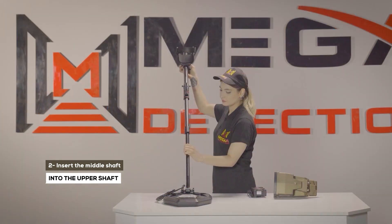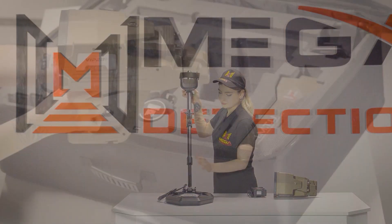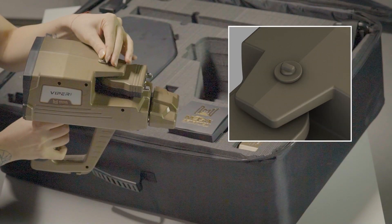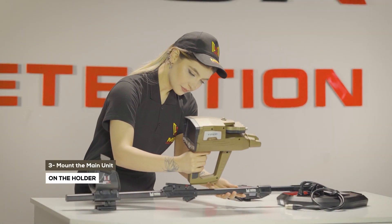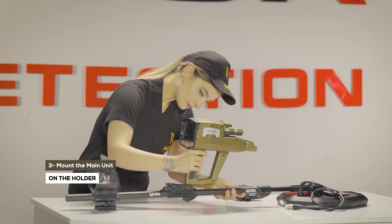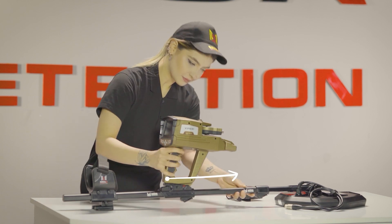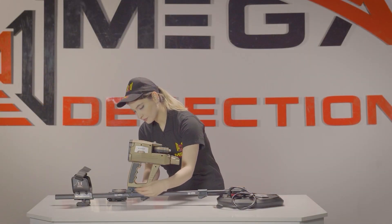Step 2: Insert the middle shaft into the upper shaft. Make sure that the antenna units are locked so that they are stable during use. Step 3: Mounting the main unit on the holder — place the device main unit on the device holder on the shaft. Fit the main unit and the holder rail in parallel position, then place the main unit on the holder rail.